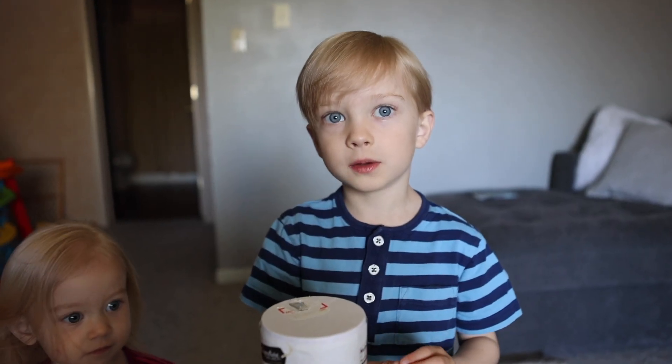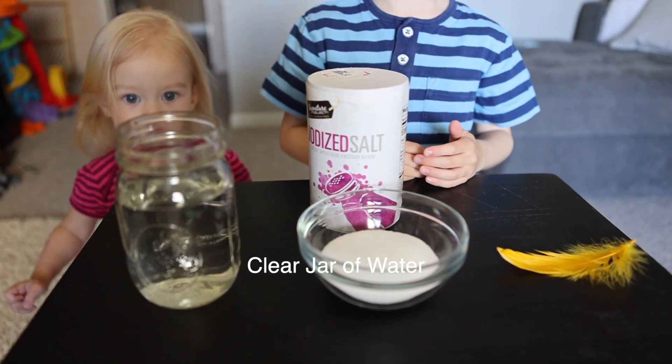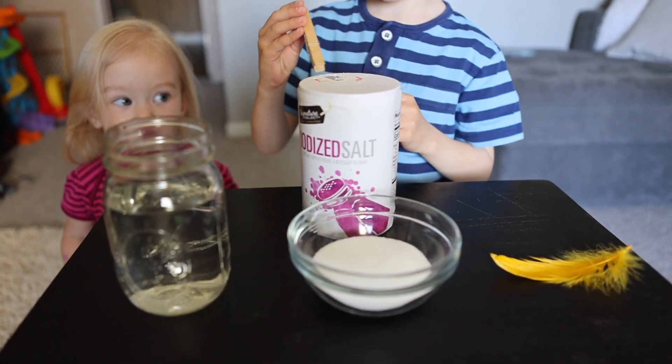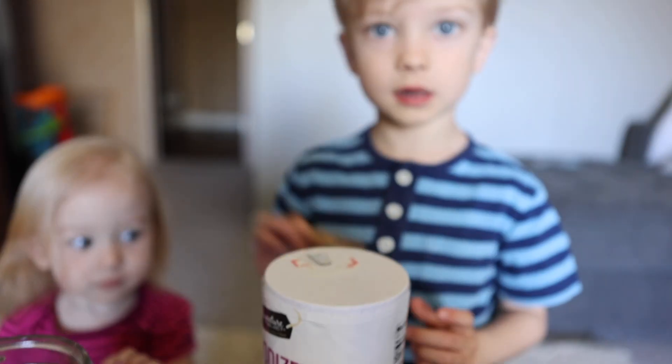What you will need: jar with water, salt, a feather, clothes pin.